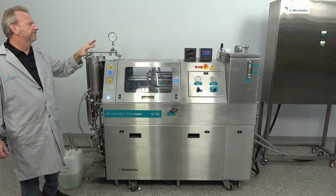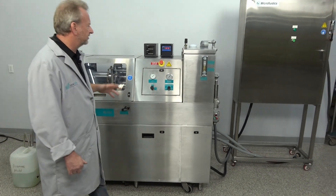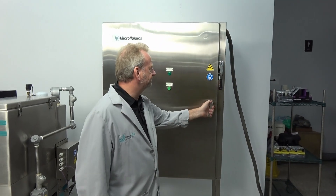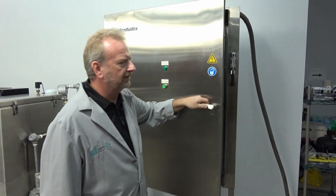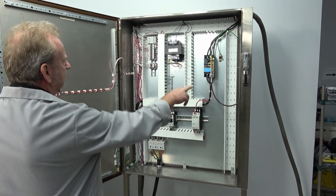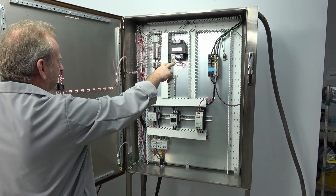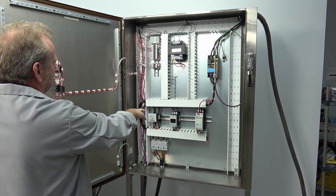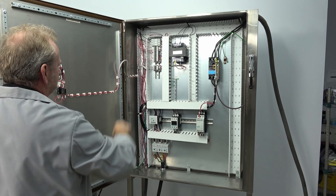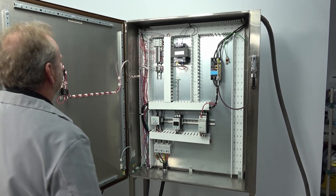I'm going to start over here with the control panel and work my way back. As you can see, it's a super clean machine. This is a high voltage machine — we have the power hooked up here, ready to turn on and give a demonstration. It has a kill switch, high voltage running in, which feeds the starter and soft starter, and it has a transformer. Pretty simple machine, some fuses.